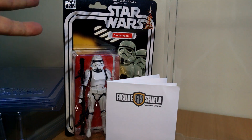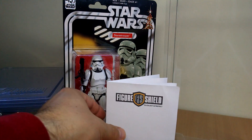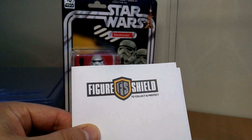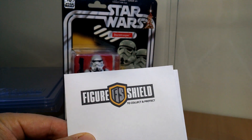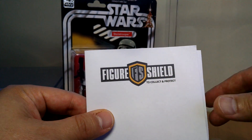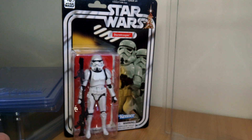Hey, it's Fly Guy back again. We're looking at Star Wars 40th Anniversary Protective Cases — a different kind. This is from figureshield.com and they're very nice indeed. Justin is the guy behind these and we got a chance to get a look at them and give a review, along with a bit of a 10% off discount. Stay tuned — we'll tell you more about that in the video and the description will have the code as well. But let's get a look at them first.